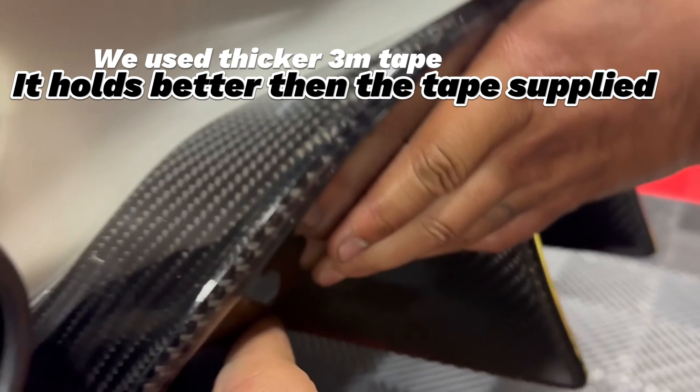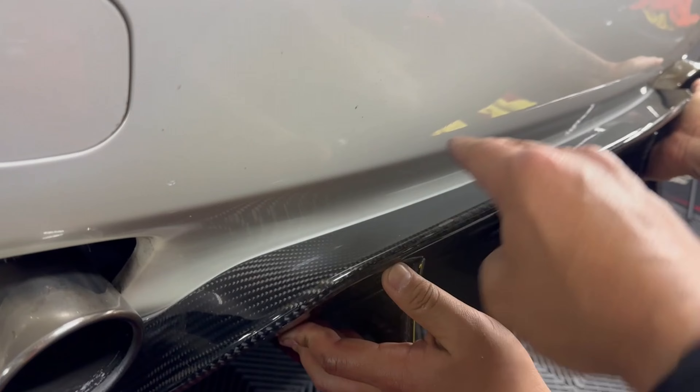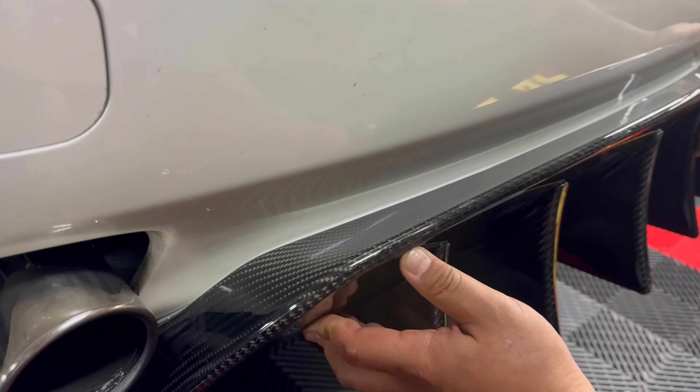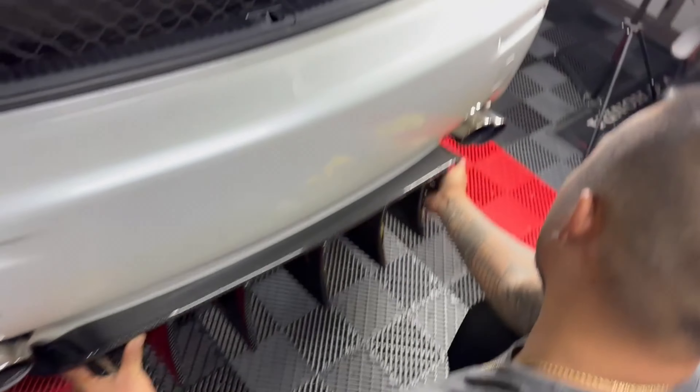Keep pressure on it. There we go. We're going to cut the video because we're going to use a heat gun — go back and forth all around to activate the adhesive on the 3M tape lightly — and then we'll finish self-tapping.